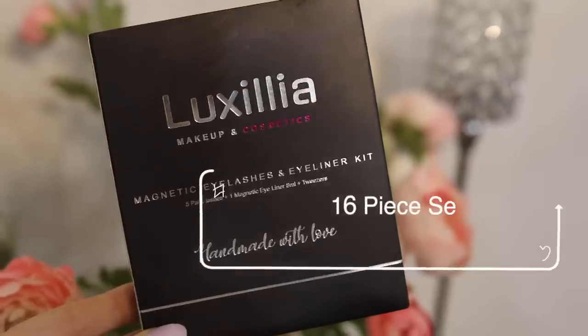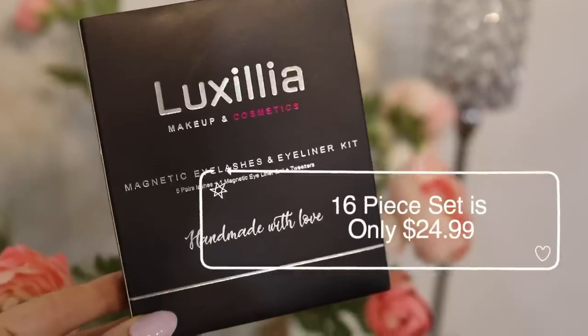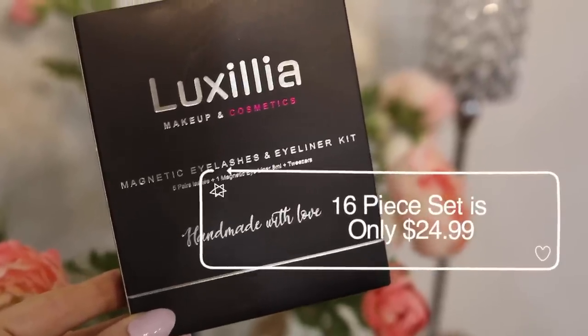They have so many different styles to choose from — a 7-piece set, a 13-piece set, and a 16-piece set. So that's pretty much it, beauties. Let me know if you've tried these — are you a fan of Luxilla as much as I am? I definitely could not recommend them more. They're so amazing and I'm so glad I discovered them. I love you guys so much — I hope you're all doing good, and I'll see you soon. Bye, I love you.